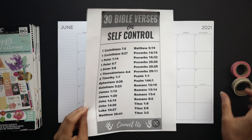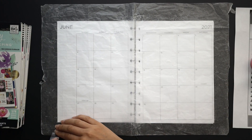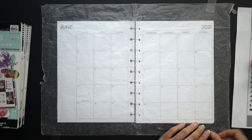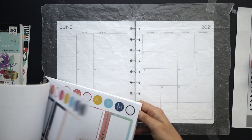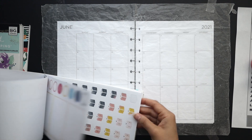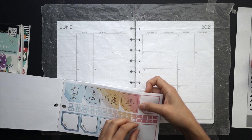I decided to do a self-control scripture study this month, just to kind of help me refocus myself and make better decisions for my health and well-being. Just to say no to all of the temptations of mainly sugar and laziness — just all those things that I'm struggling with right now. So I thought that would be a good study for the next month.